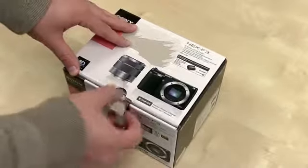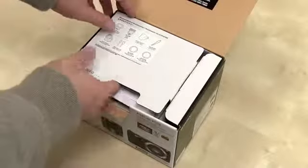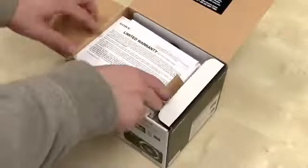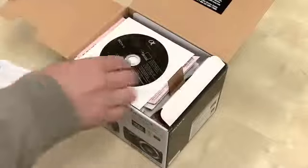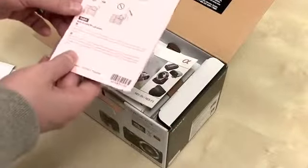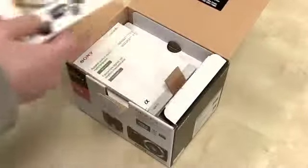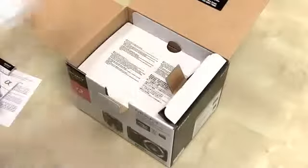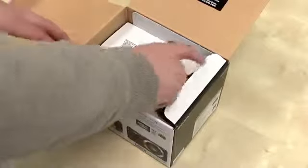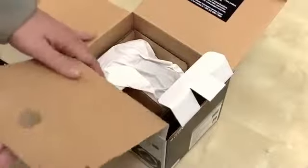Let's go ahead and dig in. Take off the top and boom — recommended accessories, more stuff you can buy, limited warranty information, some photo editing software, something in pink, notes on using the LCD screen, a book, another book, another book. Eventually we're going to get to a camera, which hopefully is going to live underneath this cardboard. And boom, there is a camera.